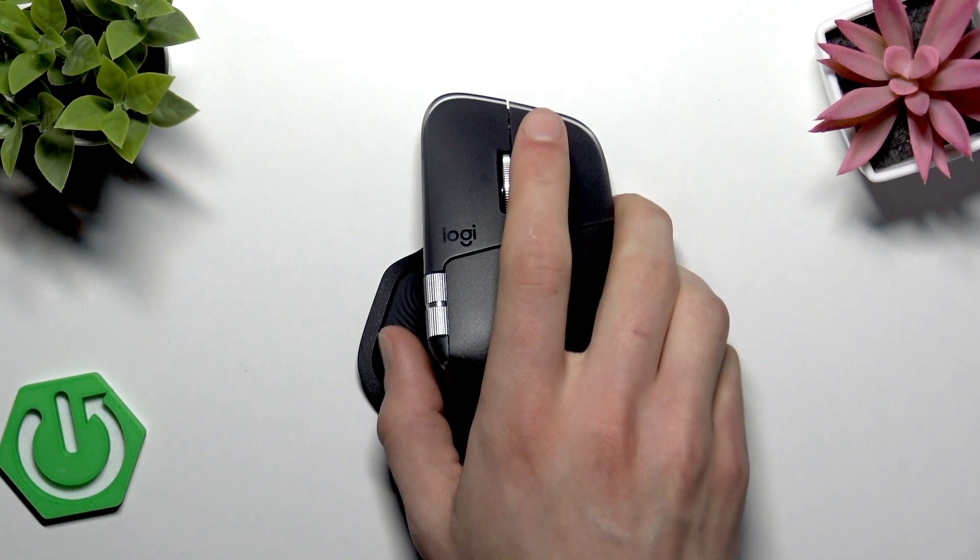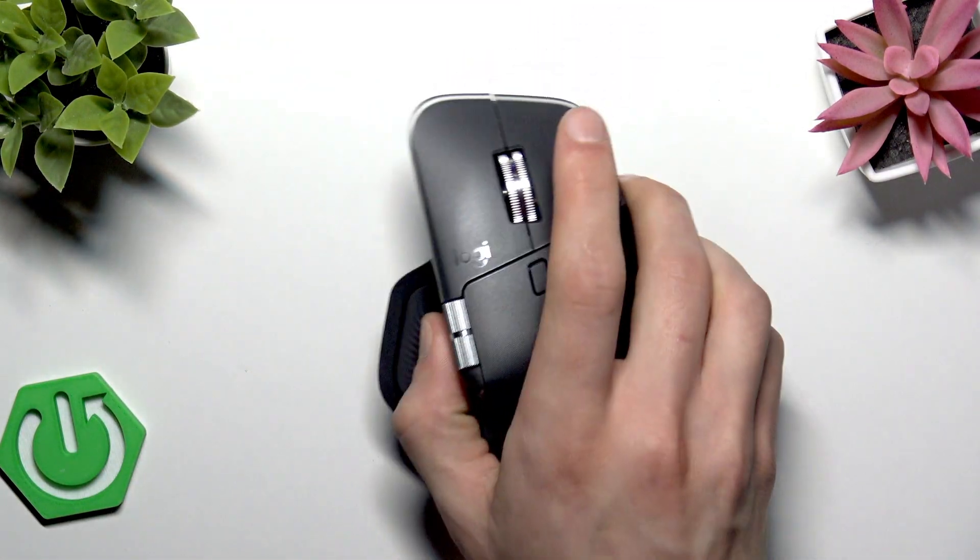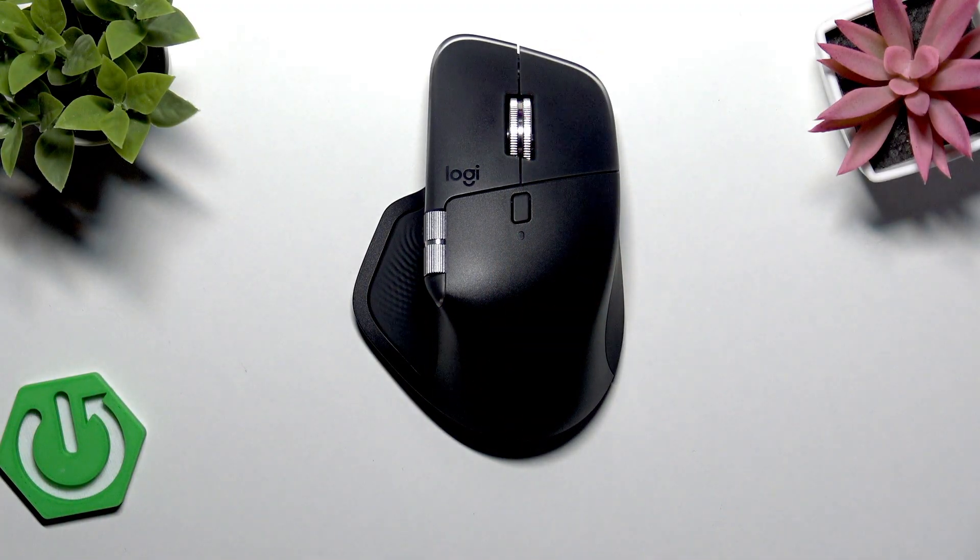First of all, ensure that the mouse is on and connected to your computer. Make sure that it has enough battery power, and check if it's properly paired via Bluetooth or connected with the Logi Bolt or Unifying receiver. If you connected your mouse using a USB connection, then try switching the USB port.